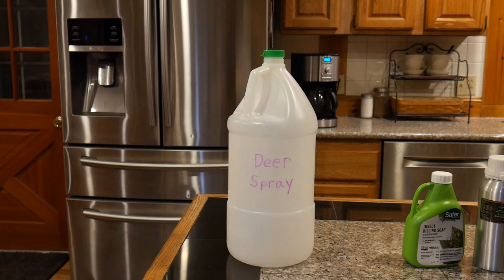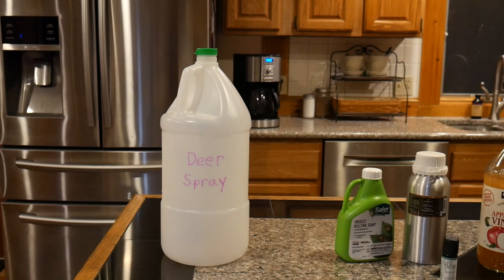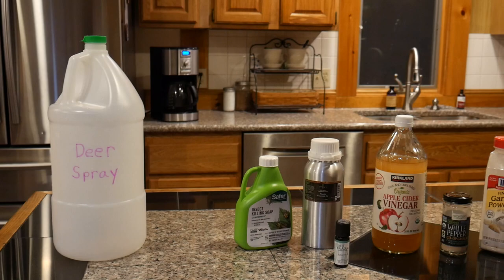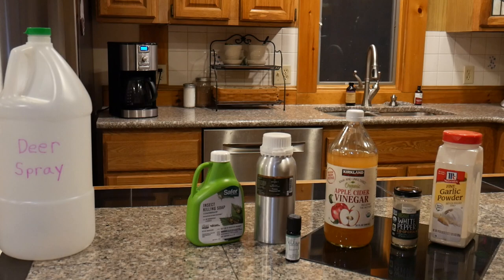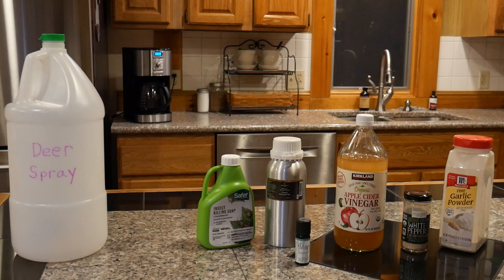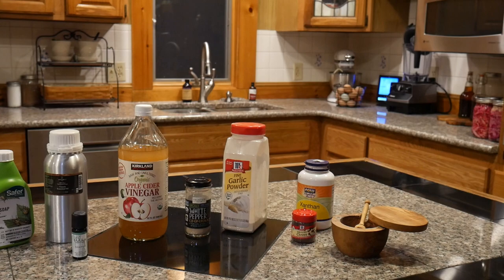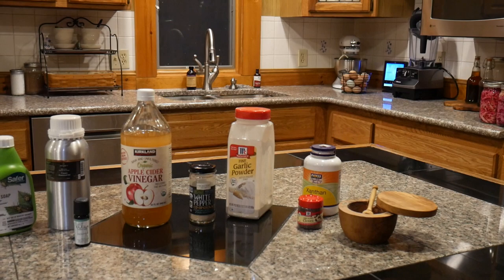Here's what you're gonna need: an empty jug — you should definitely label it so people know what it is. You're gonna need some insecticidal soap; you can use dish soap as an alternative, but I prefer insecticidal soap because it's meant to go on plants. You'll also need cassia oil, which is basically a generic cinnamon oil — cinnamon oil works too but cassia tends to be less expensive. You'll need eucalyptus oil, apple cider vinegar, white pepper, garlic, ground cloves, xanthan gum, and salt.